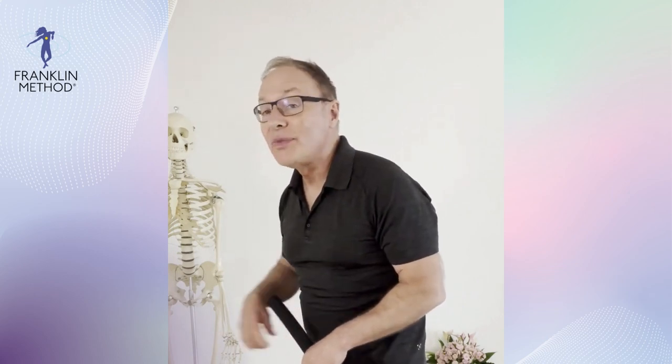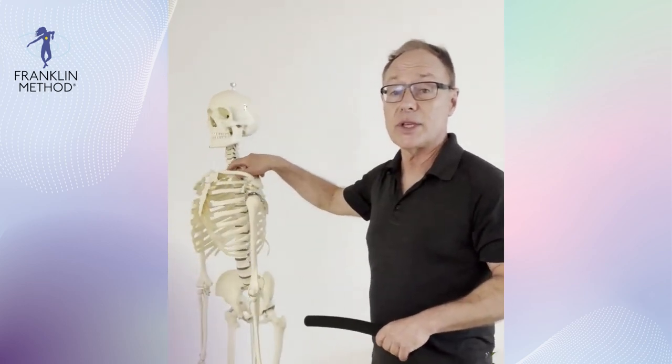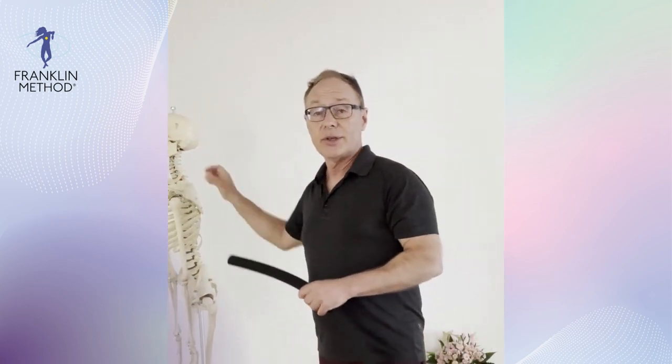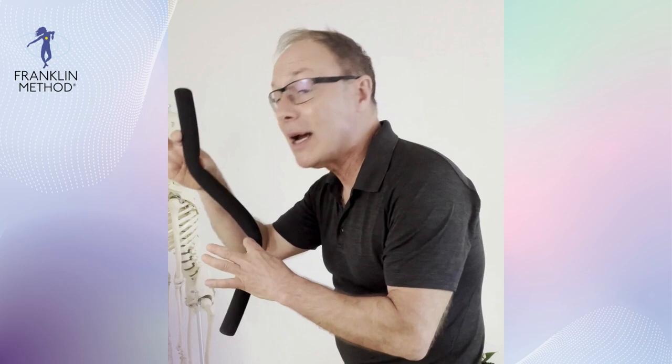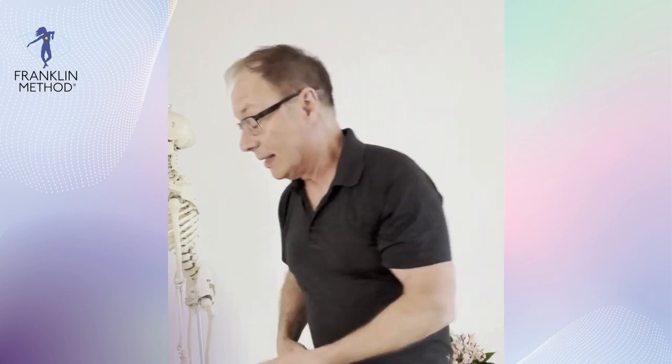If you have forward head posture, the neck muscles have to work exponentially harder, and of course they're going to tighten up. Some of your neck muscles and fascicles become very short and tight, while other parts get overstretched. The spinal cord runs through the spine, and if your head is forward it gets kinked. The spinal cord is millions of nerves and it doesn't like to get stretched, doesn't like torsion, and certainly not to be kinked like that.